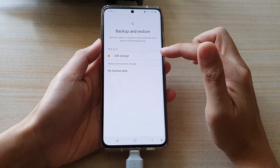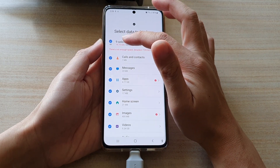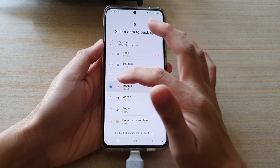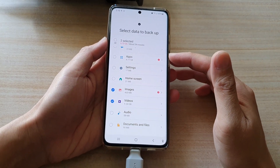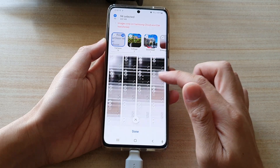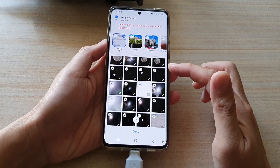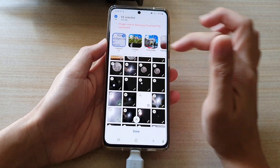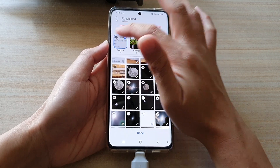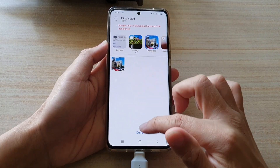Next, choose USB Storage. In here, deselect everything — unselect all the options — and only choose Images and Videos. Tap on the Images arrow and go down to see if you want to back up everything. If there are certain photos you do not want to backup, for example duplicates or unimportant photos, you can deselect them or deselect whole albums, then tap on Done.